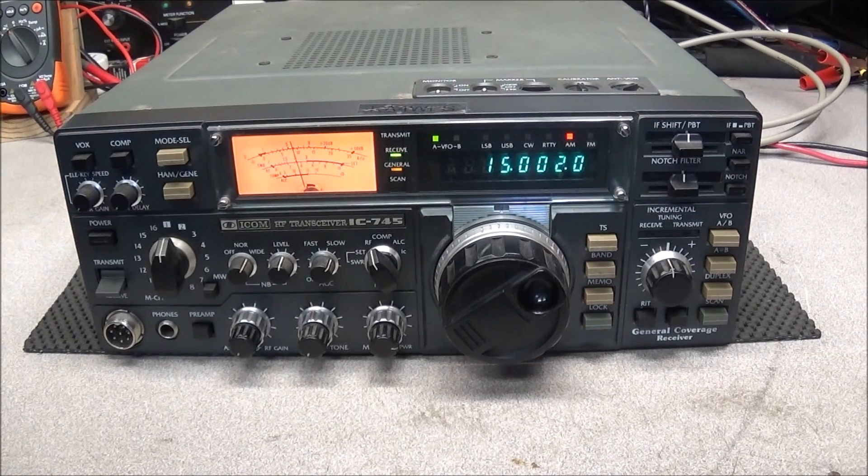These are fairly solid radios but they do have a few design flaws, and I wanted to start a video series addressing some of these flaws in this radio.